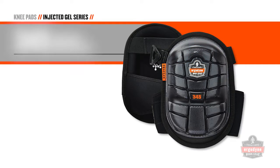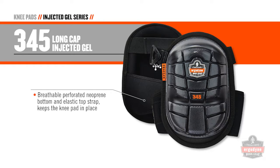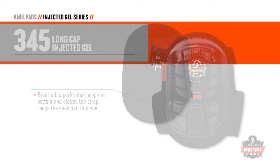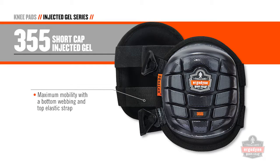The 345 long cap delivers full knee coverage and protection. A bottom breathable perforated neoprene strap with top elastic strap keeps the knee pad in place. The 355 short cap provides maximum kneeling mobility with a bottom webbing and top elastic strap.